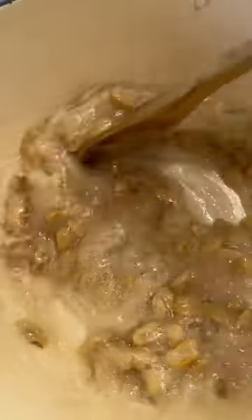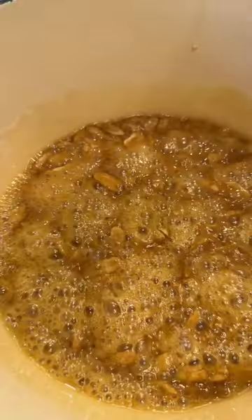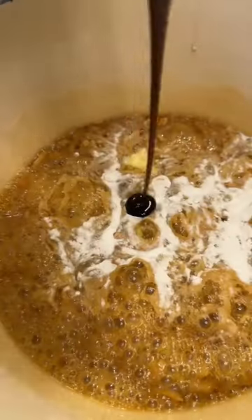Pour in the peanuts, cook and stir until the temperature reaches 300. Then remove from the heat, add one teaspoon of baking soda, one tablespoon of butter, and half a teaspoon of vanilla bean paste or extract.